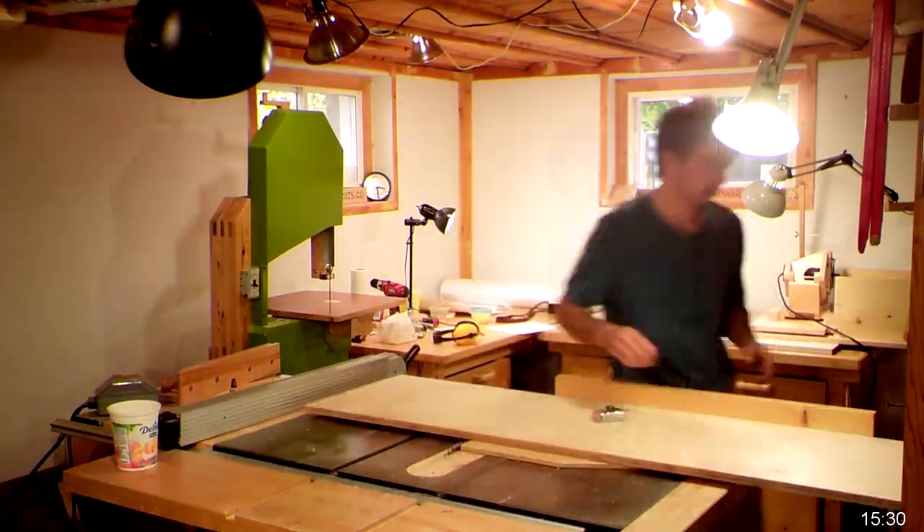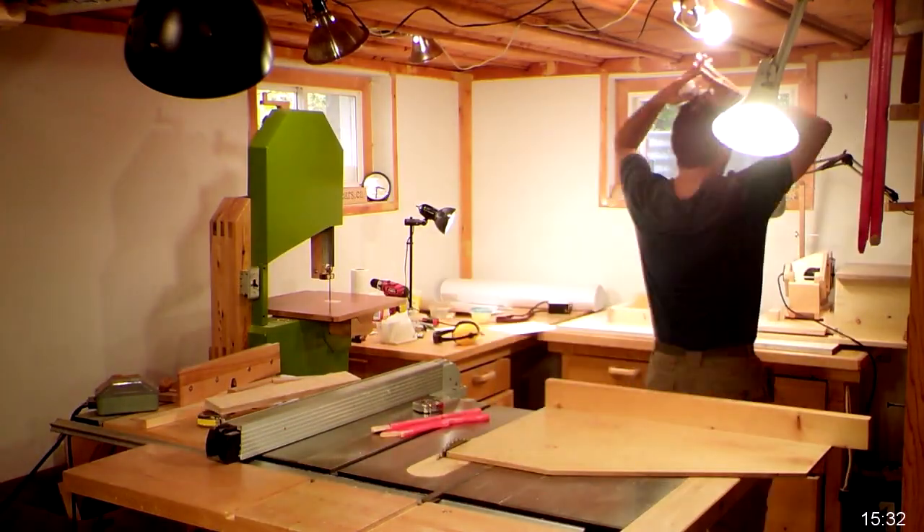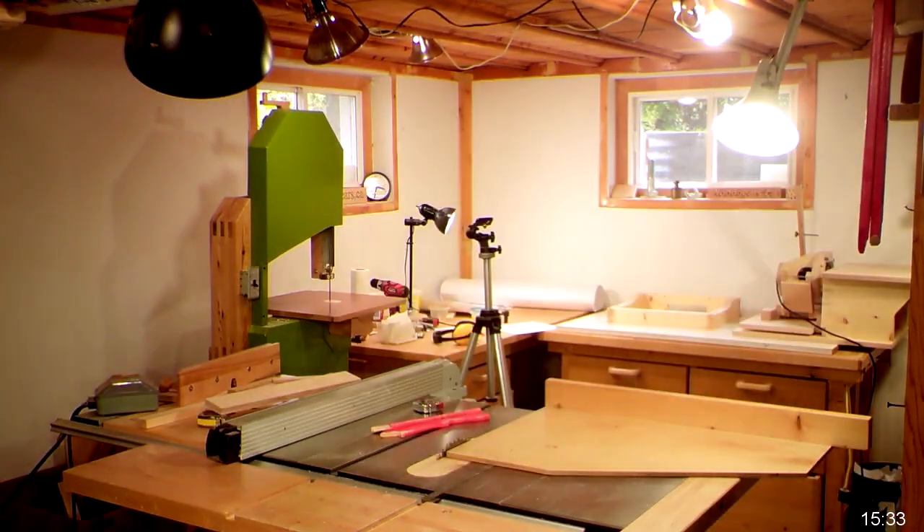Here I brought in a piece of birch plywood which I'm cutting to size and cutting square — that'll make the table top. Just cleaning up a little bit here and I'm calling it a day.